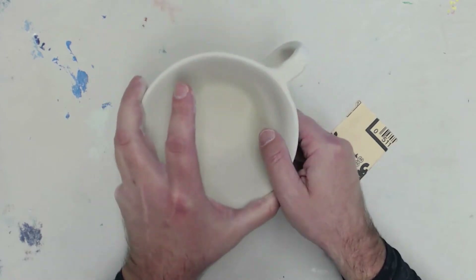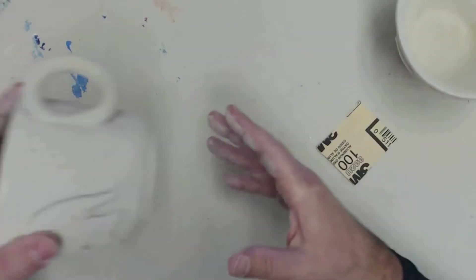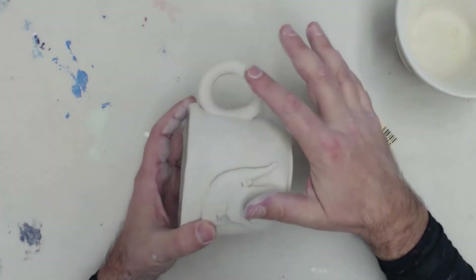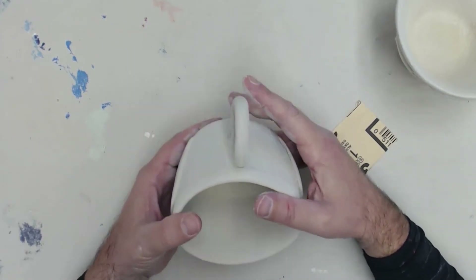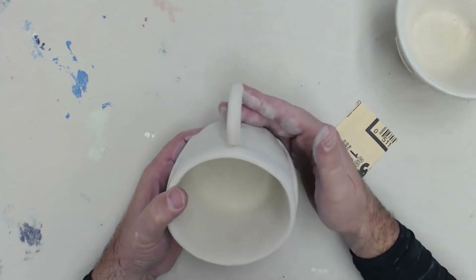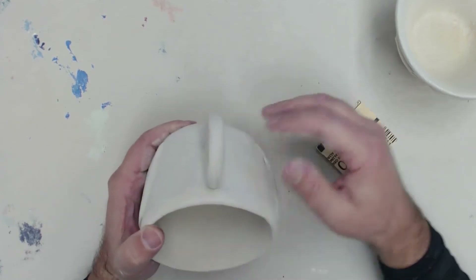So be super careful. On this one here, this handle is so delicate the way it's made that I looked at it and said, you know what? Good enough. It's smooth enough — I'm not going to mess with it. Maybe around the base I did a little bit, but not much.